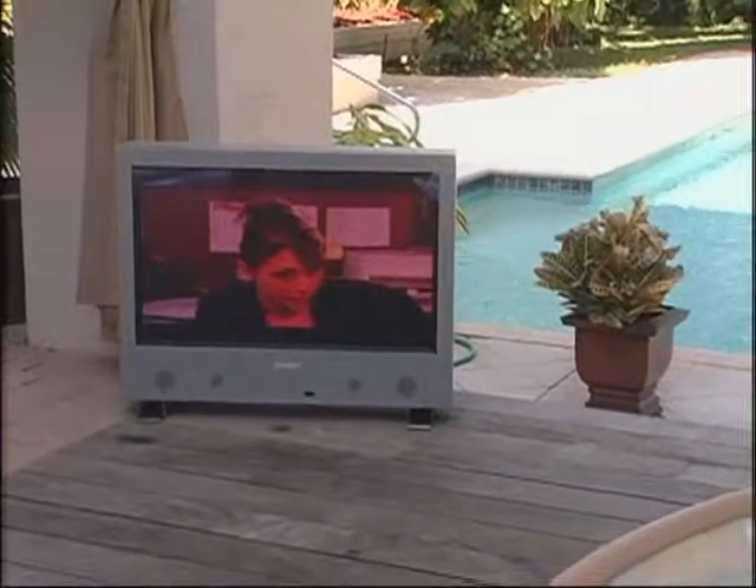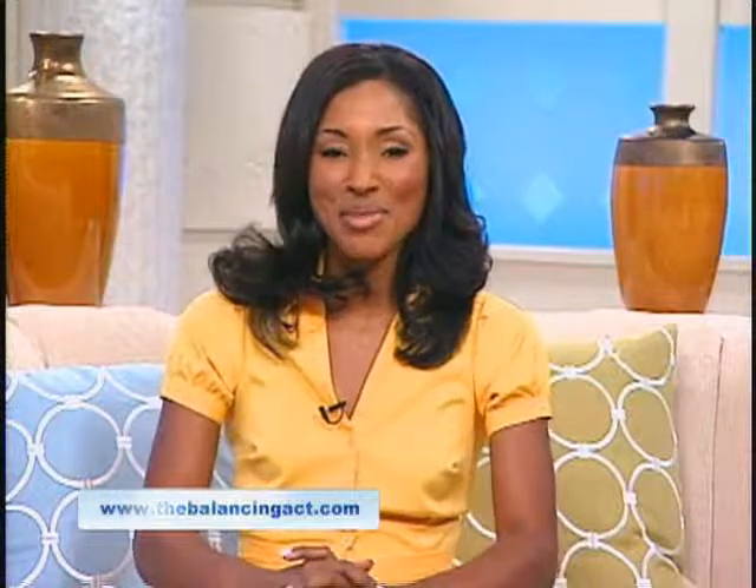Sunbright TV screens are water resistant, scratch resistant, and anti-reflective. They also have some pretty neat built-in cooling fans and heaters that help your TV stay at the right temperature through summer and winter. Now that's high-tech.